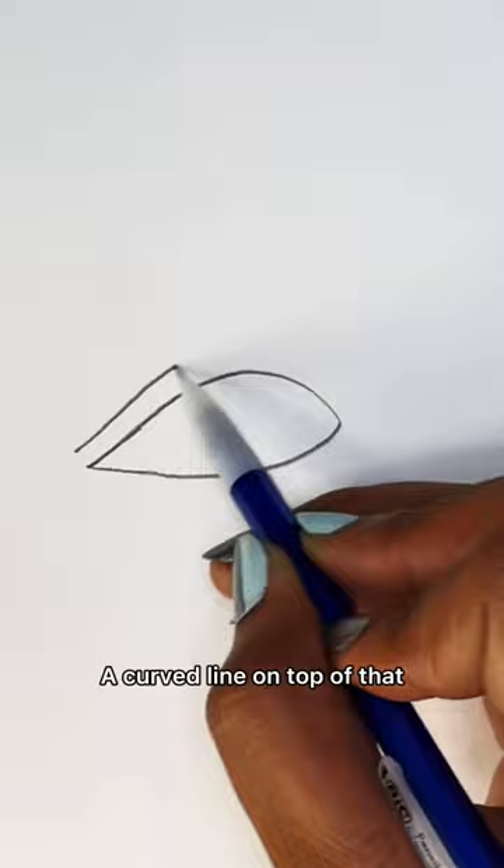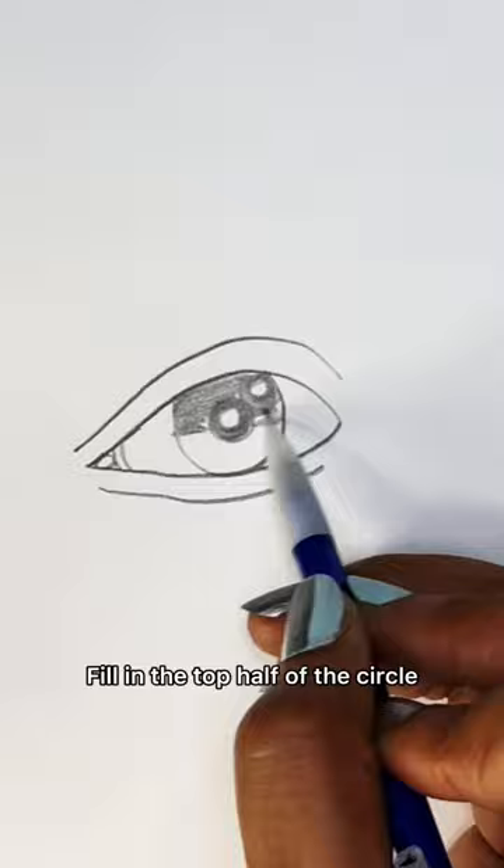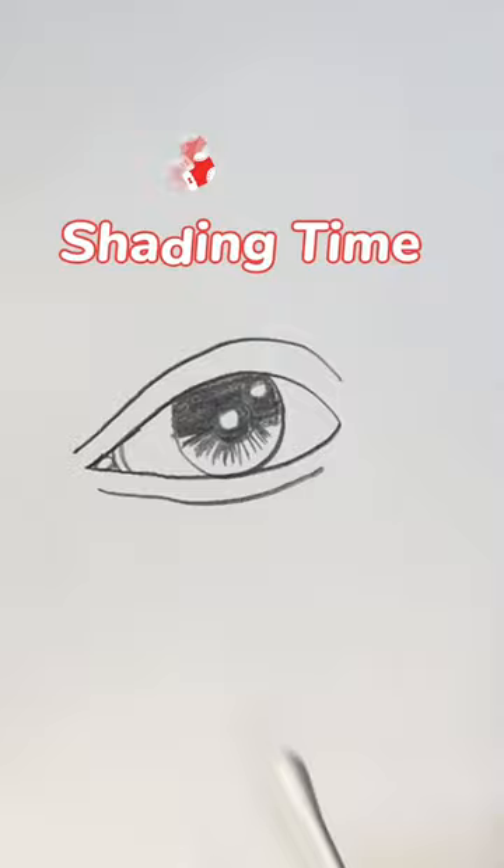Another line on the bottom. Draw a circle in the corner with diagonal lines. Draw a circle in the middle with a circle inside. Fill it in, but leave some white for the reflection of light. Fill in the top half of the circle, but don't fill in the white part in the middle.